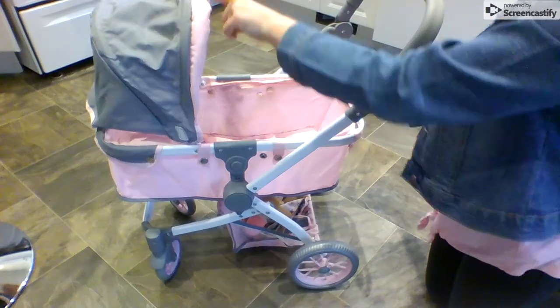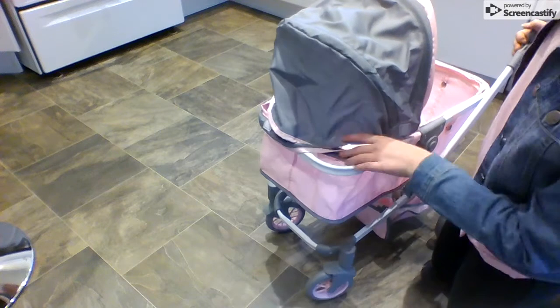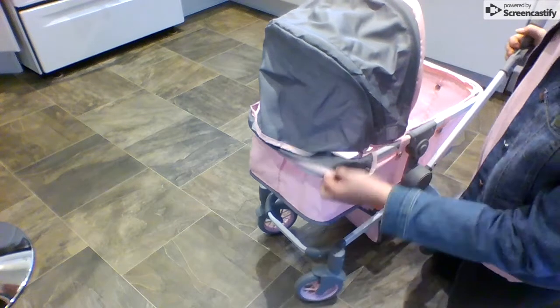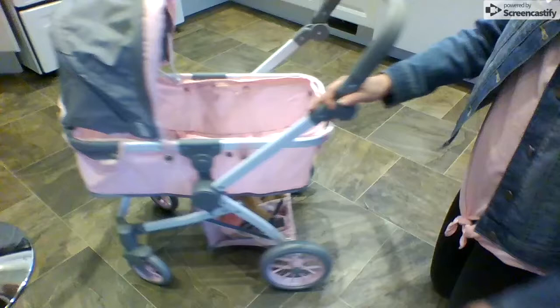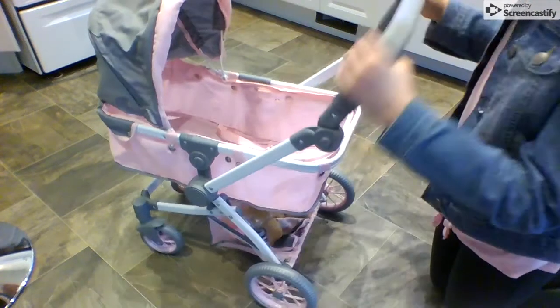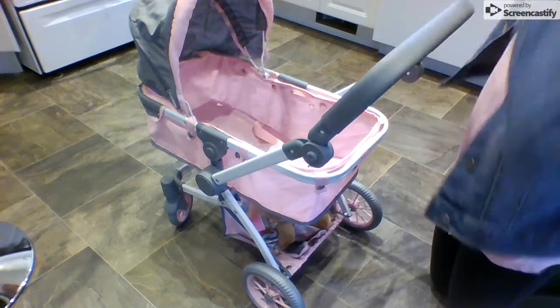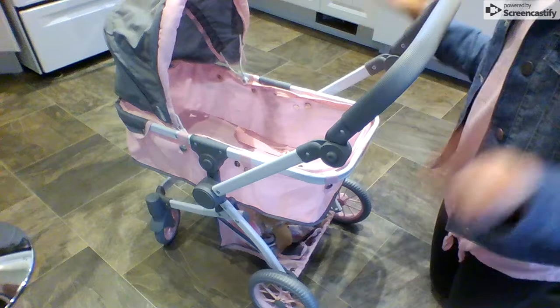The hood is gray with pink on it. You can take this off because it does have the little bow buckles. That is pretty much it for the exterior features. I'm going to set Violet back up in here so you guys can see what it looks like with the doll again.